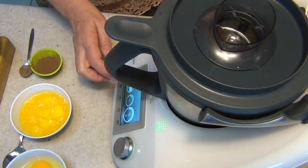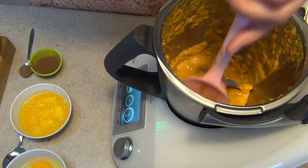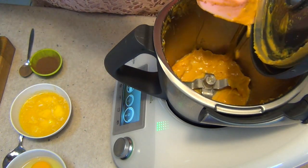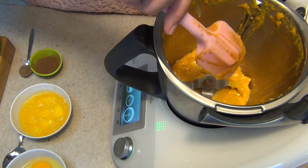Speed five for 10 seconds. After 10 seconds, this is what you should have — it's really creamy. It's broken up all the fibers in the pumpkin and made it into a delicious creamy topping that is going to be filtered through the cake to give it some lovely flavors. So no need to wash the bowl — just scrape it out pretty well and put it to one side.